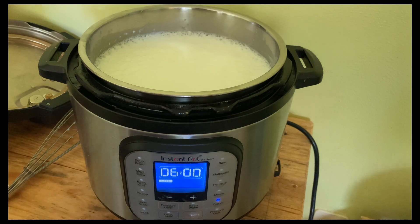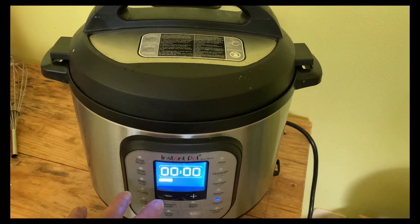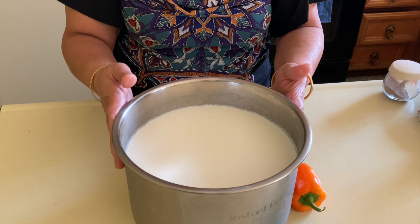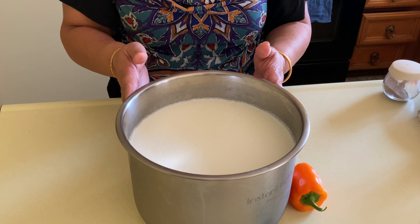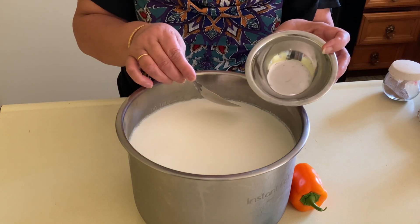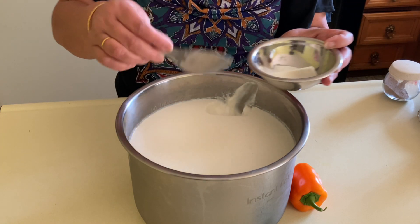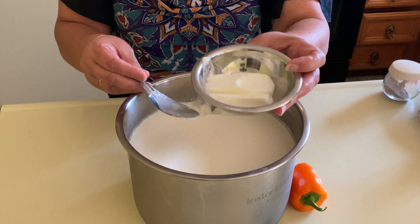Turn the lid on and let the Instant Pot do its magic. After 6 hours, I moved the pan to the refrigerator and let it sit overnight. This is very important because the milk fat and yogurt solidify as you refrigerate it, and you get much nicer and thicker yogurt. I'm going to show you how nice it is. I hope you enjoyed the video — stay connected for more simple recipes like this. Till then, goodbye.